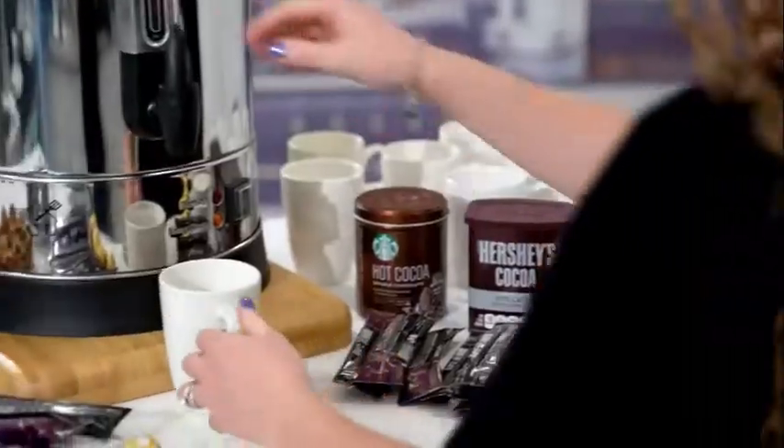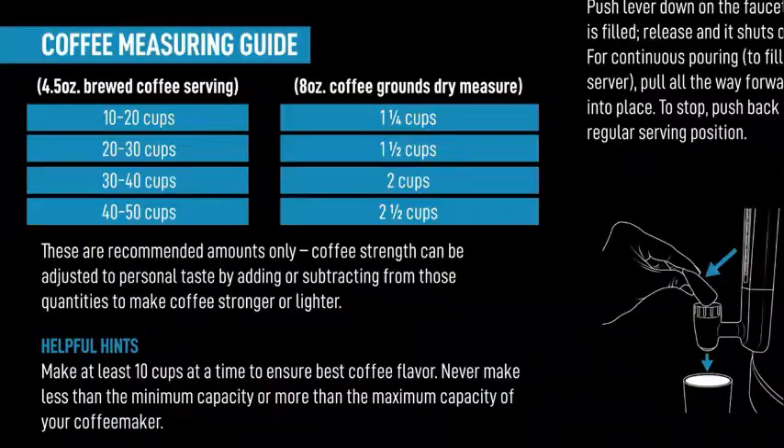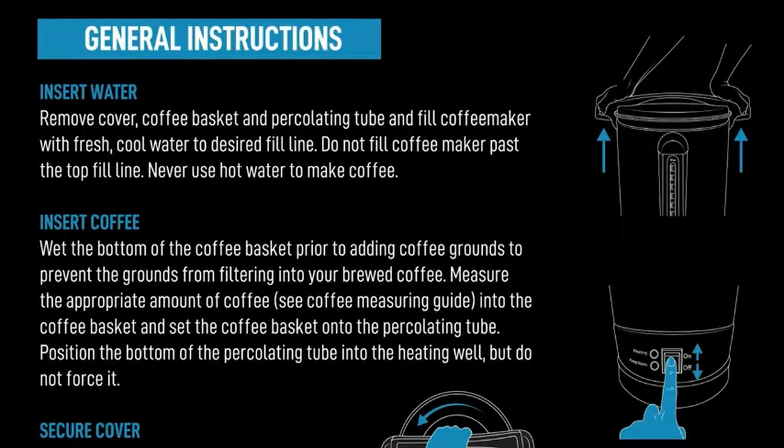Also perfect for tea, hot chocolate, hot apple cider, or any other drink you'd like to serve. Comes with a coffee measuring guide and easy step-by-step instructions.